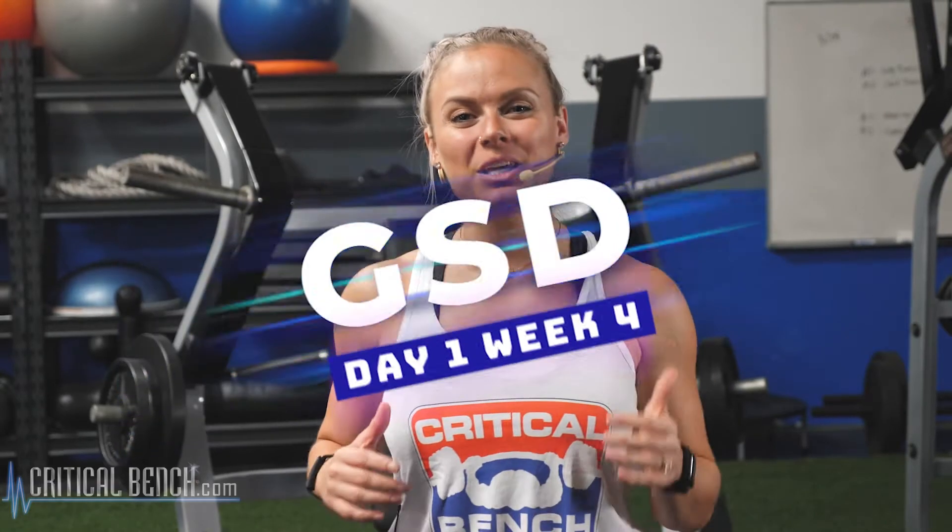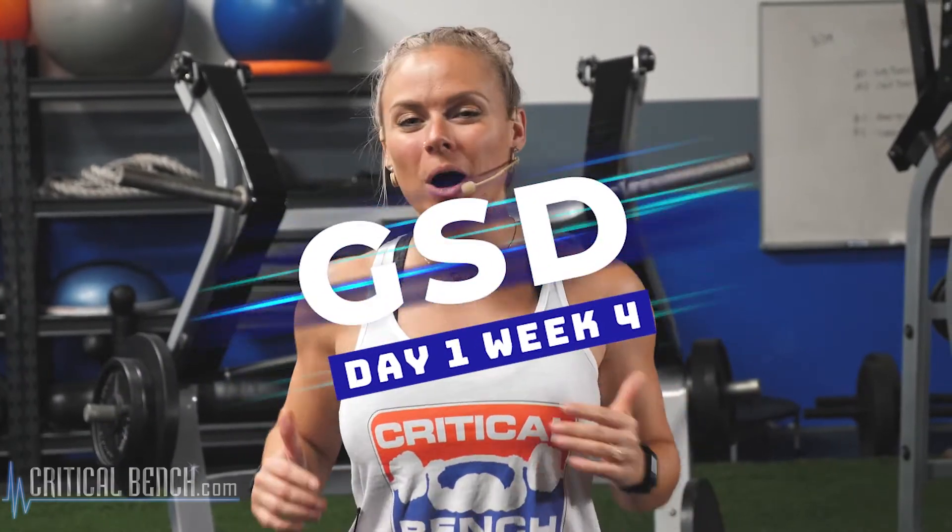Hey, Coach Ashley here. Today is day one of week four on our six week get done challenge. Welcome, we're gonna hit lower body today. Go ahead, get your weights ready. I'll catch you there.